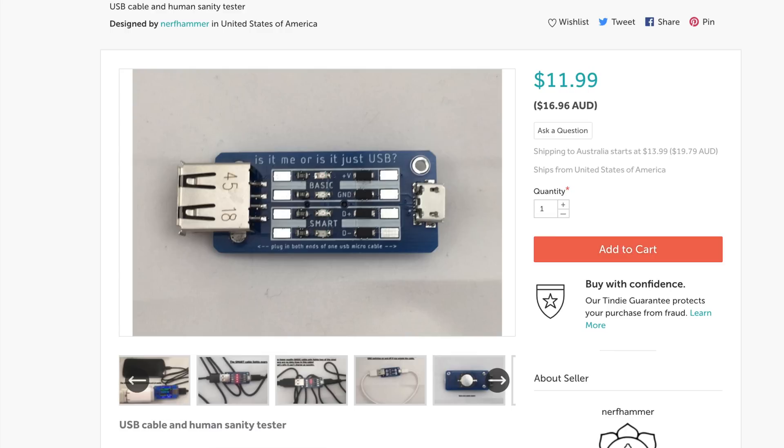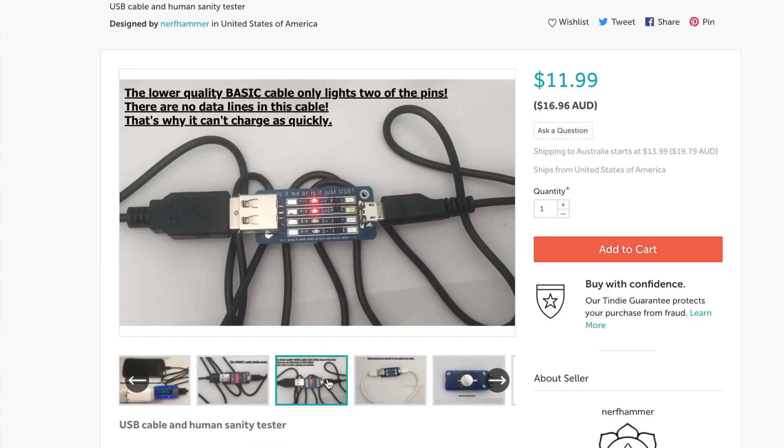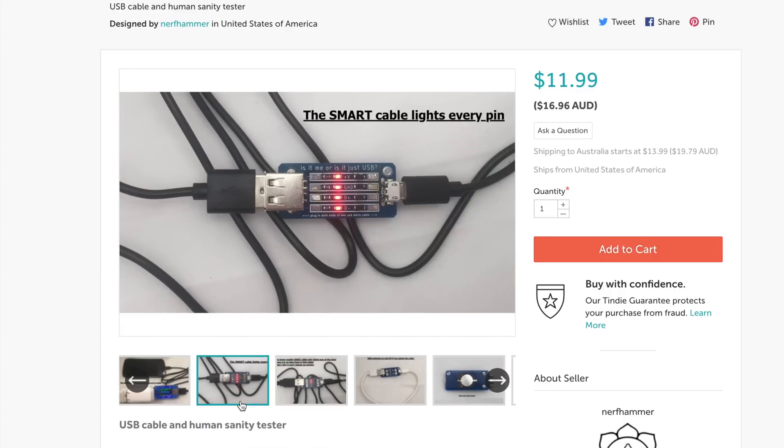They call it a USB cable and human sanity tester — it's a great name for what it does. It's $11.99, so around $12 US, and it's such a simple device. It will identify a basic cable — power only — or a smart cable which delivers power and data.